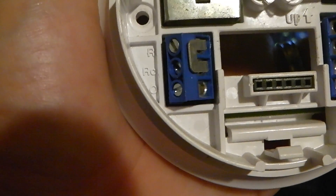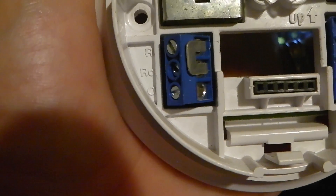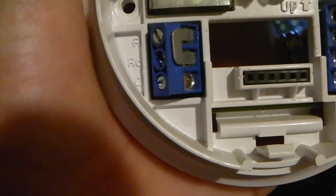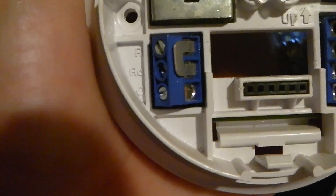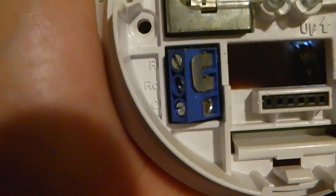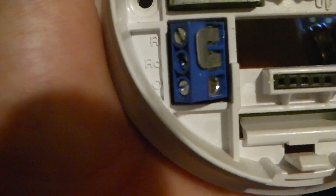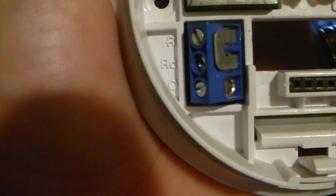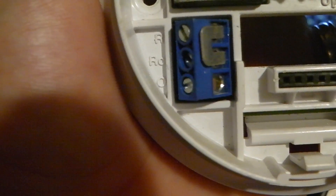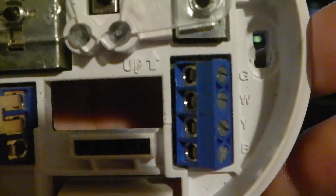The reason why it has both RC and R is because if you have the wire coming down from the air conditioner separately from the heat, you can wire each 24-volt wire separately. For example, R could be from the heat — sometimes that's called the RH wire — and that would be the red wire from the heat system. If you had another red wire, you might put it on RC for just the air conditioning. They jumper it because if you only have one red wire, one red wire can power the 24 volts just fine.